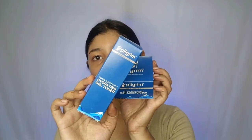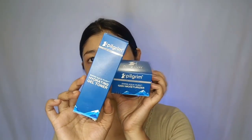So today I am going to show you two products and share their details from Pilgrim. As you know, I have recommended you many products which are my favorites, and today I am going to share two of my favorite products from Pilgrim, one by one.